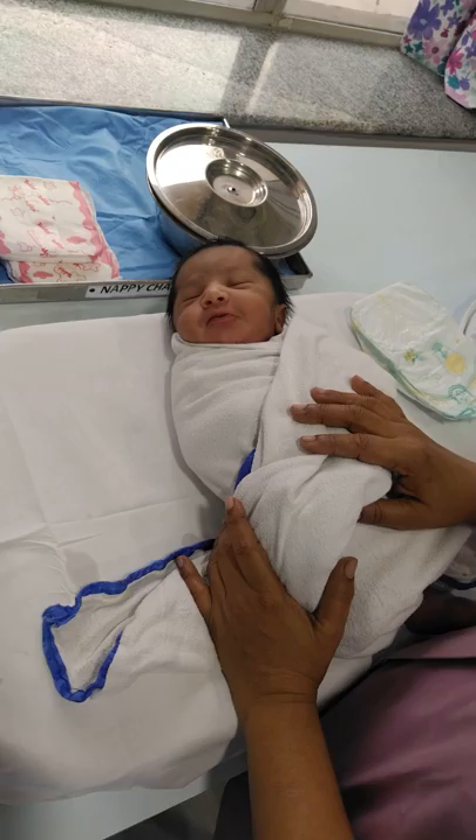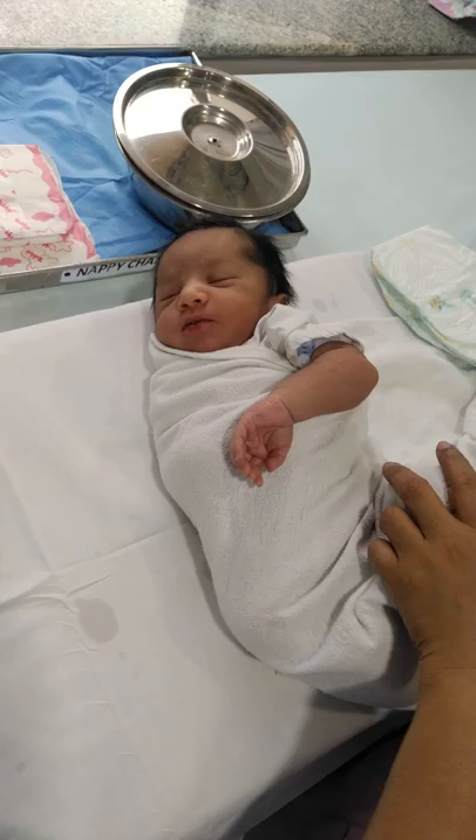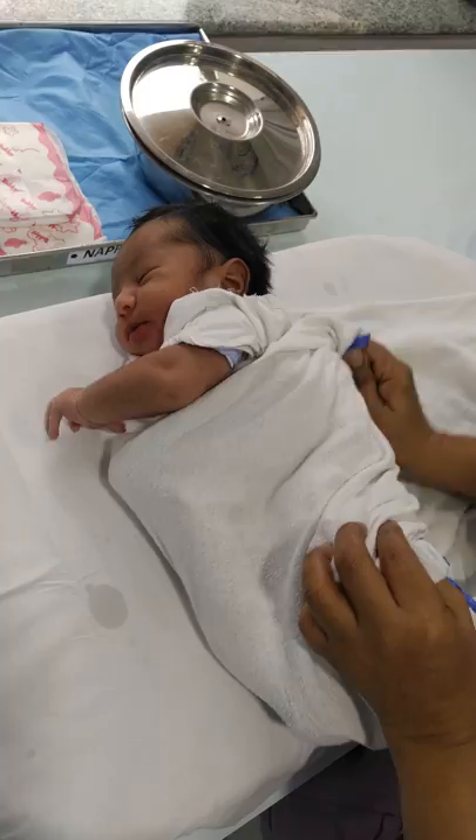Hello, today we are going to learn how to change the nappy of a newborn baby. The proper technique is very important because while changing the nappy, you can give the baby a urine infection. So proper cleaning and proper changing is very important.